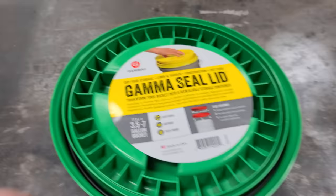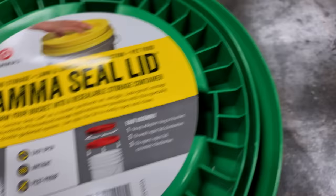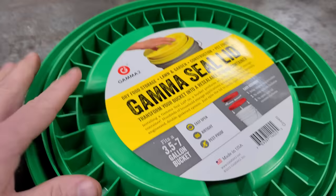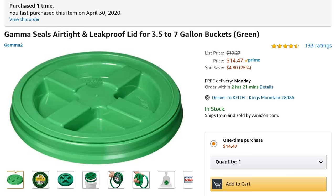Bucket hack number one. I want to talk about these lids — they're called gamma seal lids and they're pretty dang sweet for bucket hacks. You put this outside seal part on, and the lid screws in and out of it so you can screw it right back in. I got this one off Amazon for $15.